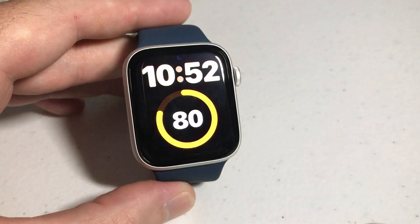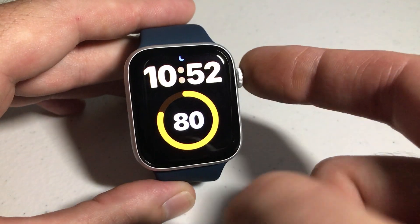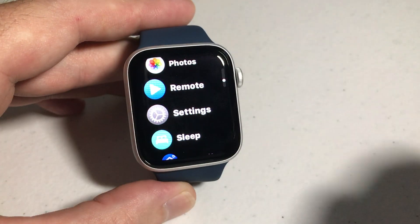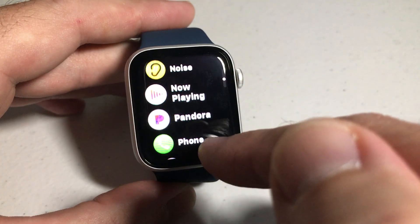First thing we need to do is turn on our screen. I'm going to simply tap on mine, and then we're going to press our digital crown — it's the round button. It could be on the right or left depending on how you have your watch set up. When you press it, it's going to take you into your app view.